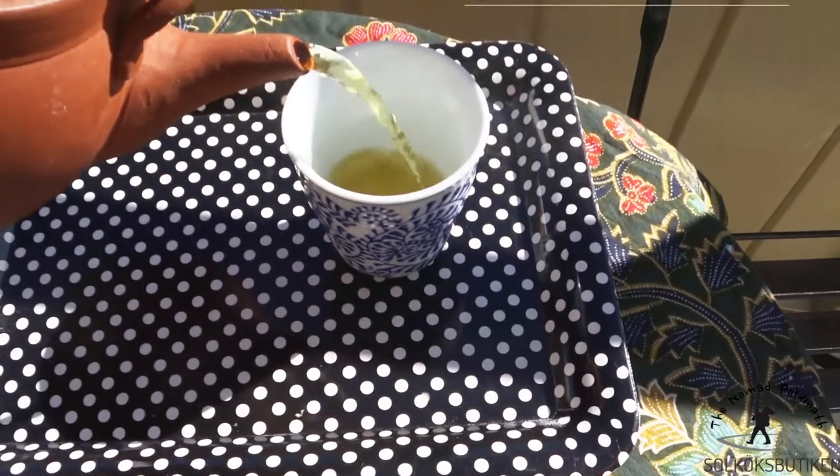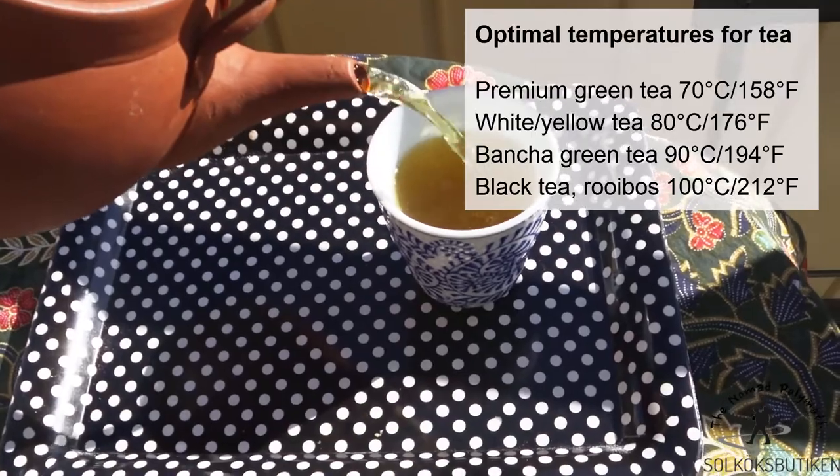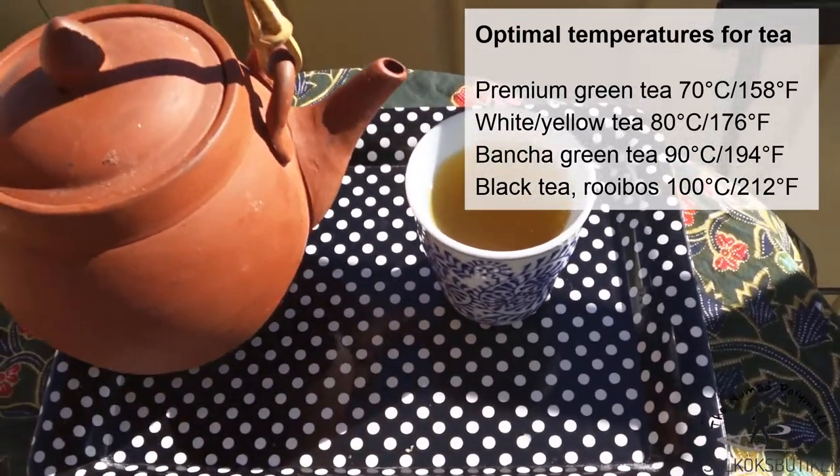Regardless of which cooker you prefer, make sure to use good quality tea leaves or herbs and water at just the right temperature for the perfect brew.